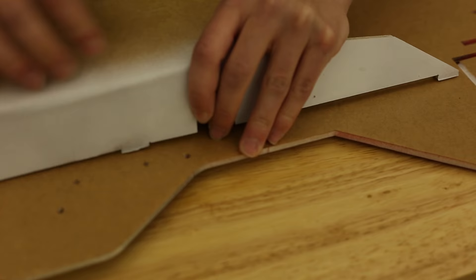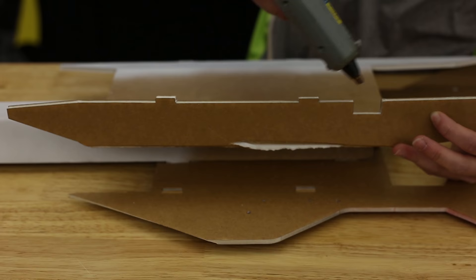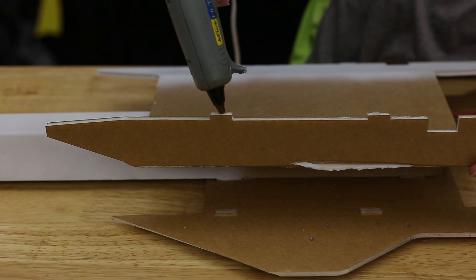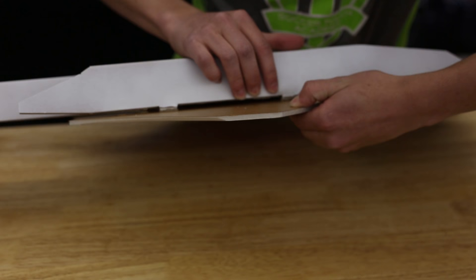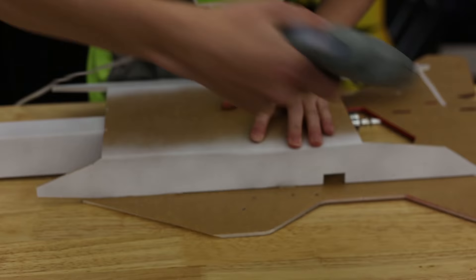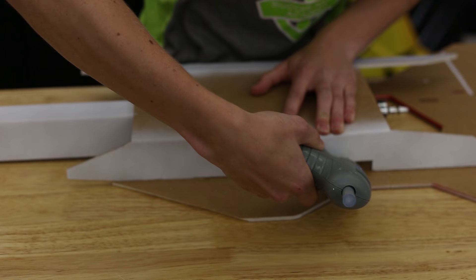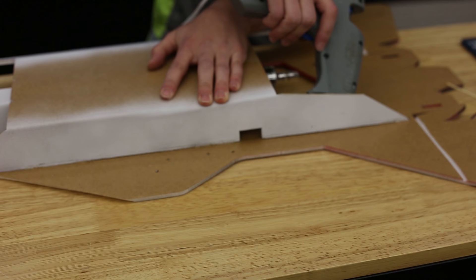Next we're going to fold down the belly plate outsides — first dry fit it to make sure it fits nice and snug right in there. Now take it out and put a glue line all along the bottom here, skipping the servo hole. You're not going to go all the way out because that part's actually going to be sticking out, so pull the base plate away. Once you get the middle one in there, put the rest of them in and push down, then once it's securely in place go with a line on the outside — again skipping the servo hole — and then one behind.